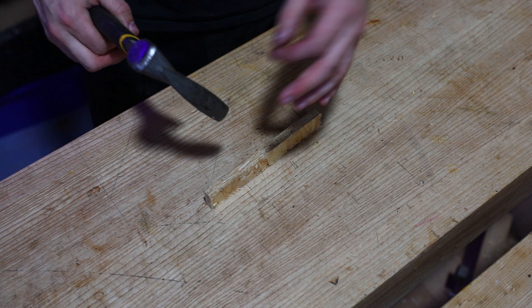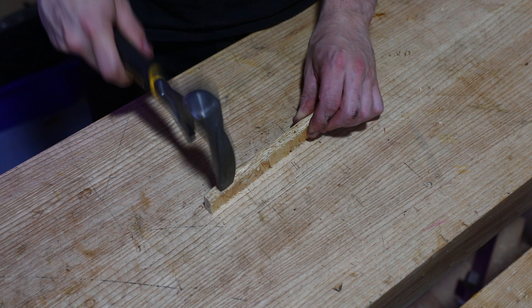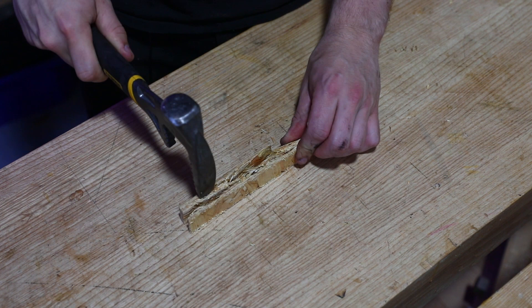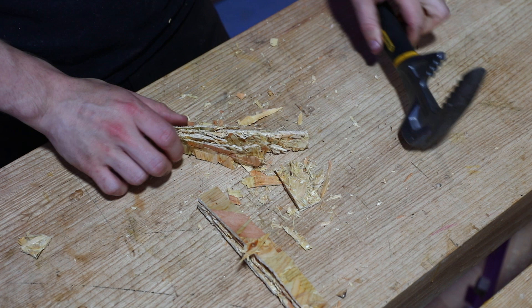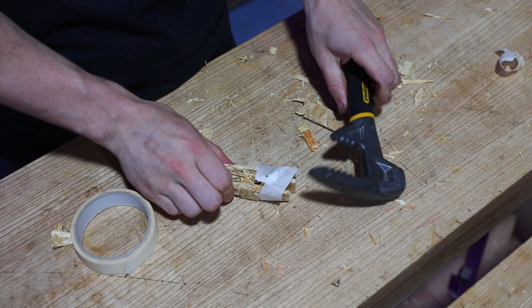Okay, this hurts so much — it's like voodoo. Oh, that hurt to do. Right, there are the two blanks: one pristine, one mushed up.